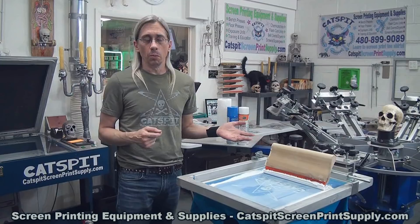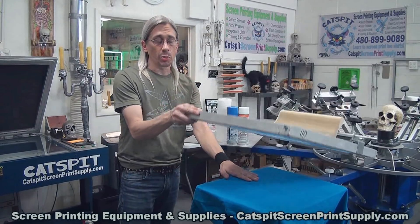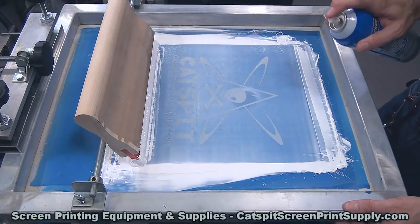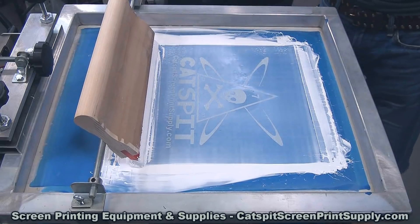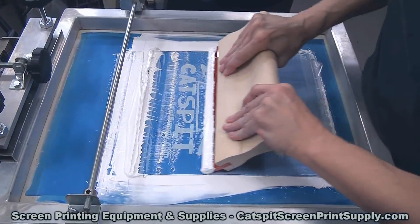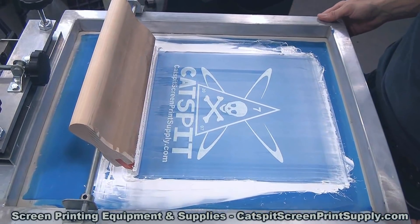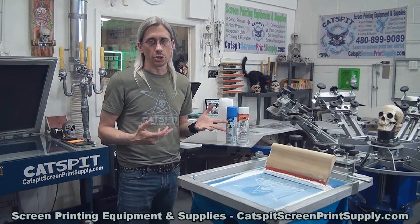One way is to basically put a rag shirt down on the press, then spray a little bit of screen opener on top, just lightly wherever it's clogged, and then print it out with the ink. It's okay to mix a little bit of this into the ink — it's designed for that. You spray a little on there, print it out onto the rag shirt, then wipe and clean it up and it should be good.